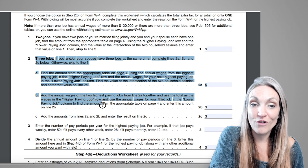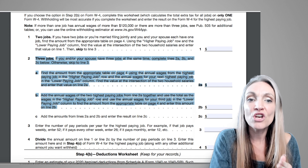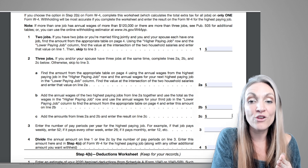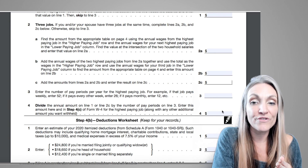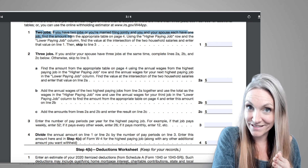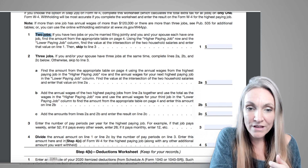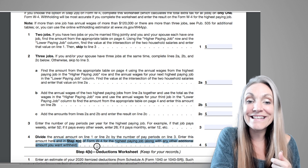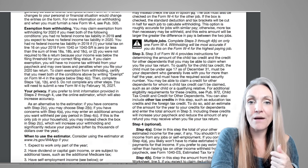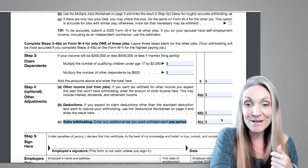If you have more than two jobs, follow the instructions using the different tables at Lines 2a and 2b, add those amounts at 2c, and follow the same steps. That final amount gets entered in Step 4c for the highest-paying job, along with any other amount you want withheld. Step 4c is extra withholding per pay period.